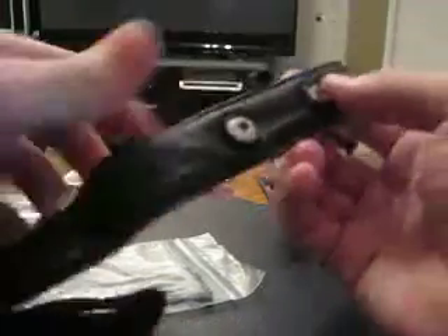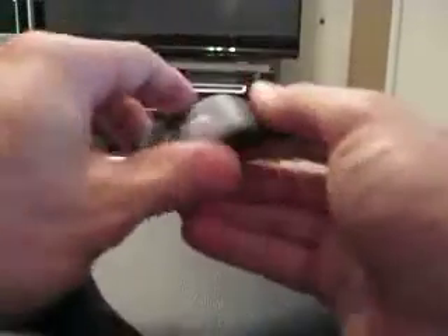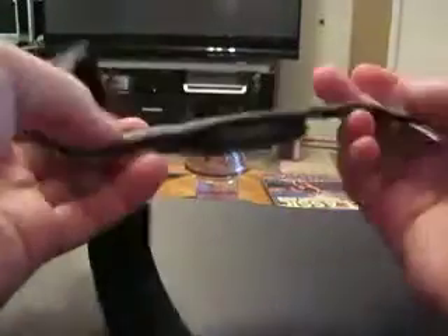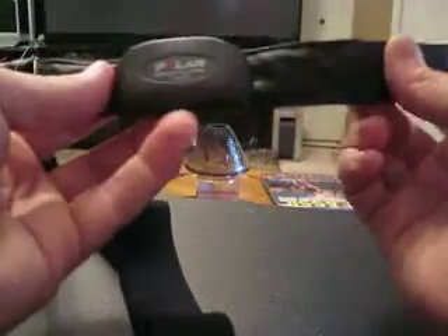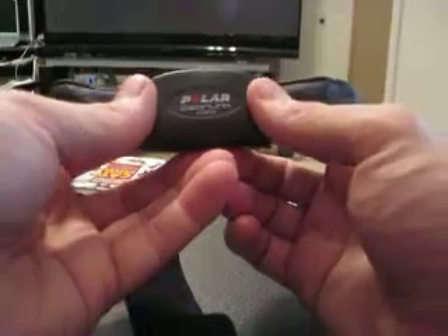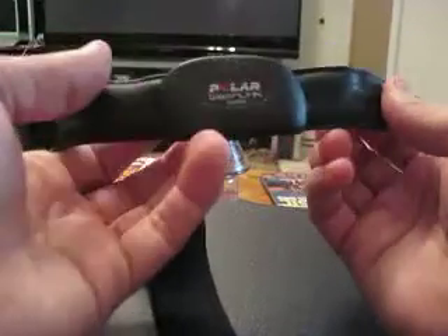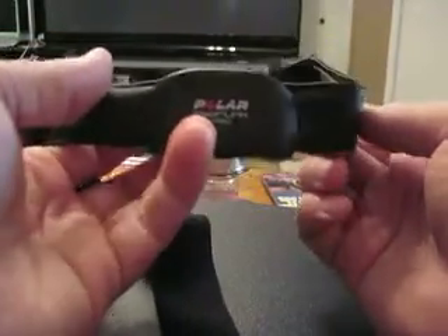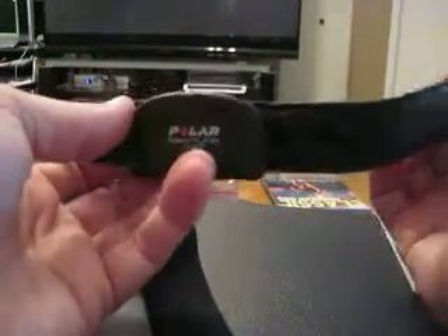The nice thing about this is it clicks in and you click it out when you're done. The reason for that is because it is fabric, which is why I think it does well in the water. Also, when it stays wet it wears down the battery, so being able to click it out lets you not wear down the battery and clean it up pretty well. So now I'm going to show you quickly putting it on, pairing it up, and then I'll show you what it looks like when we're done.